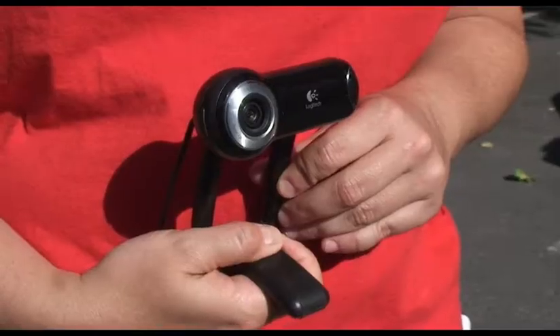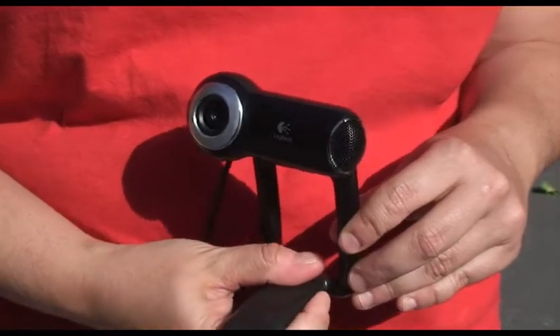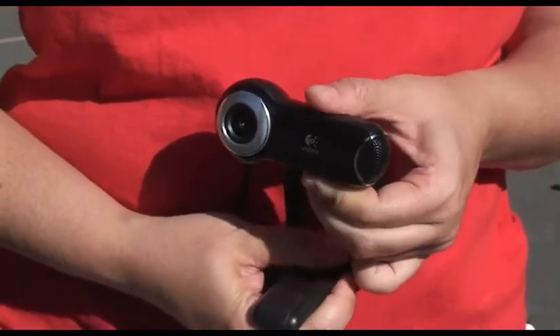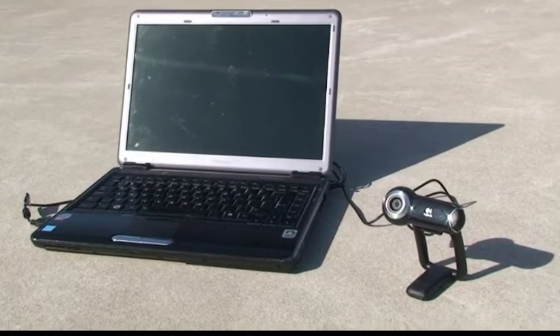Now let's take a look at the equipment we'll be using. Our first camera is a readily accessible webcam, the Logitech QuickCam Pro 9000, capable of capturing 2 megapixel video. It's attached to a laptop with the QuickCam software already installed.